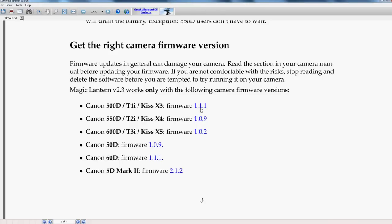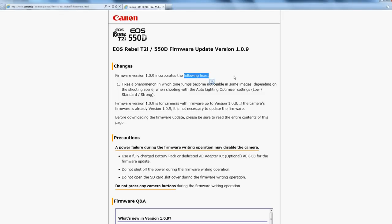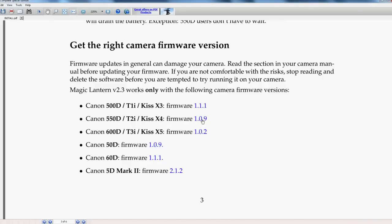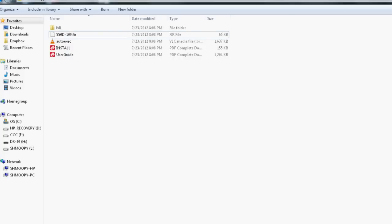If you go to the install PDF and scroll down to find the right camera firmware version — for example, the Canon 550D T2i requires firmware 1.0.9. They include links where you can download 1.0.9 if you don't have it. Make sure to install that on your camera before you put on Magic Lantern. So on the T2i you'd keep the 550D 1.0.9 .FIR file.